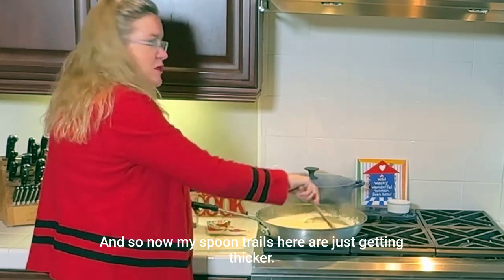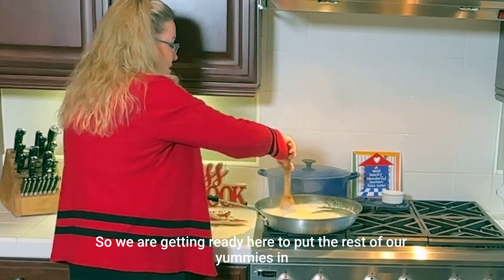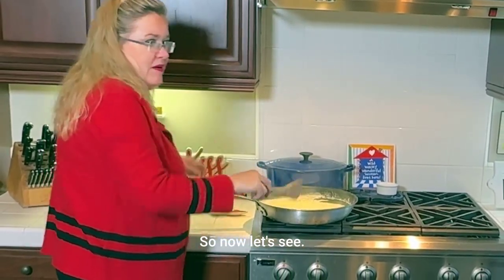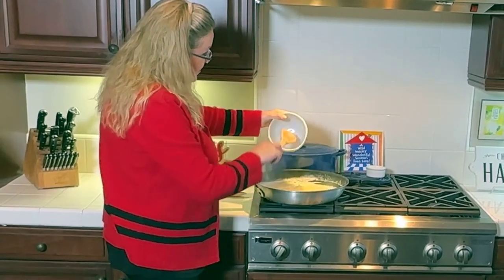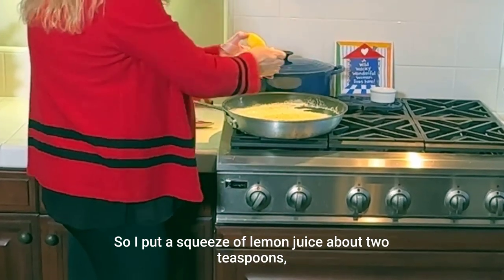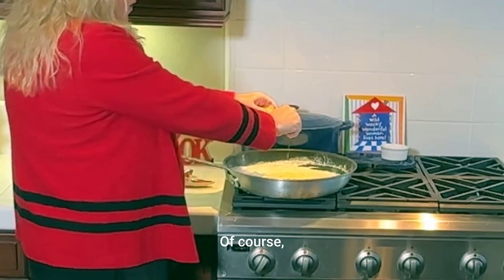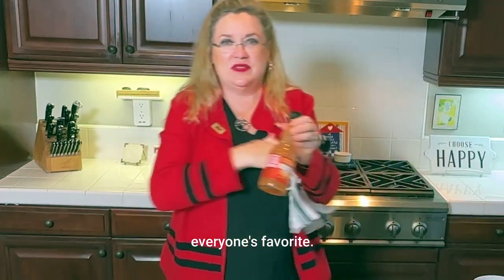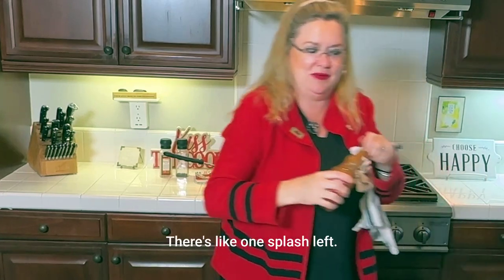My spoon trails are just getting thicker, so we are ready to put the rest of our ingredients in. Next we are going to put in the cheese — I'll put the Parmesan in first. It's grated so it'll melt really quick. Then some lemon juice and hot sauce — a squeeze of lemon juice, about two teaspoons of fresh lemon juice from my tree. And a couple splashes of hot sauce — everyone's favorite. I'm almost out but got a couple splashes in.